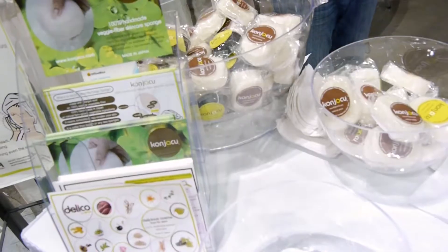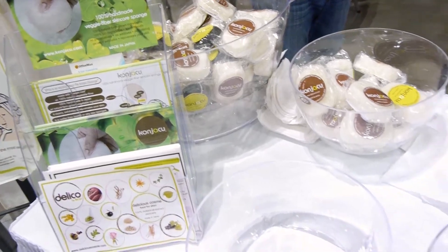Can you use any product with these particular sponges? You can, but they don't recommend using too much soap, because soap will eventually dry up your skin. The sponge itself will have plenty of cleaning power for your skin — you just use the sponge for the cleaning.